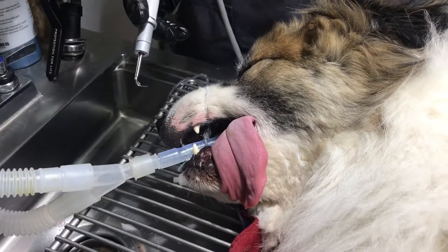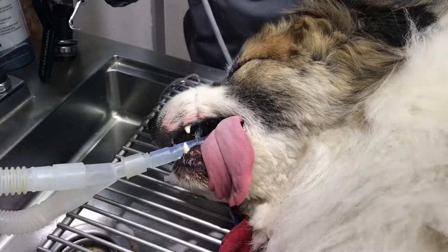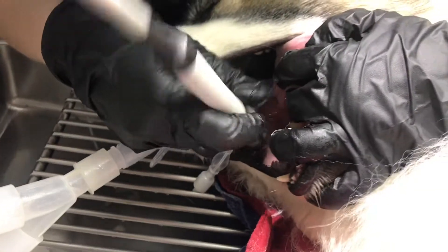So we do not recommend non-anesthetic dentals, and the Veterinary Dental Academy does not recommend them either. It's just not a good practice.